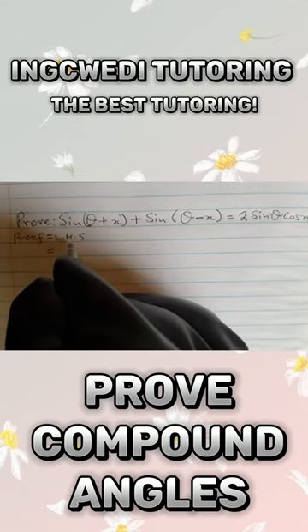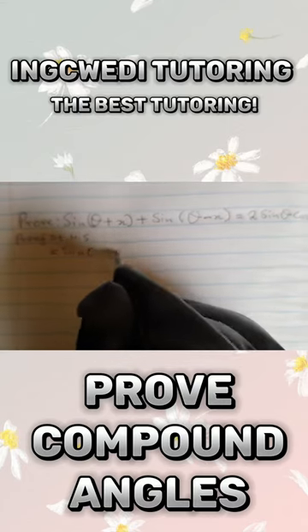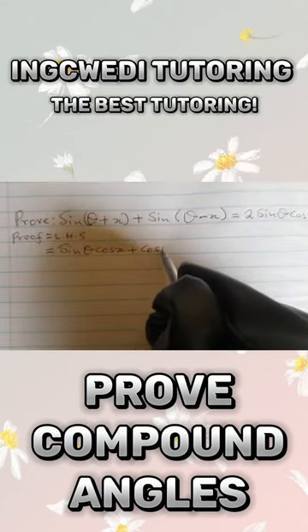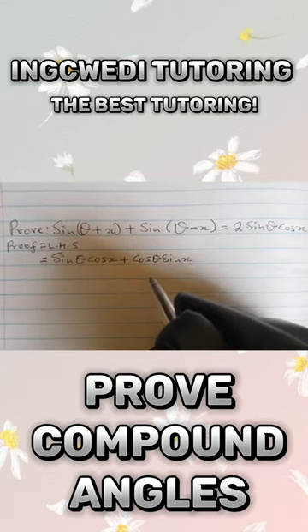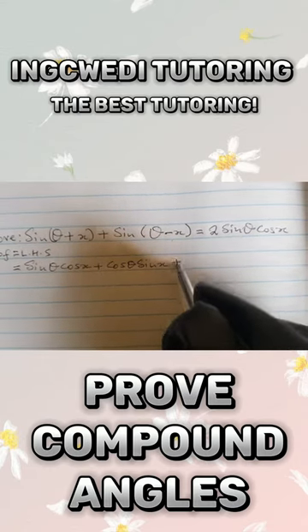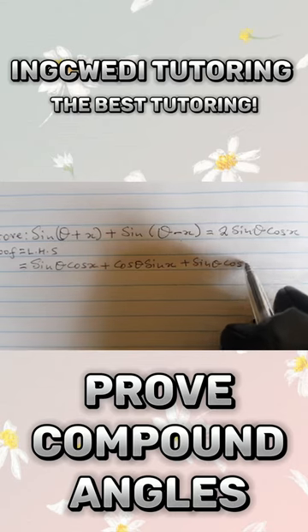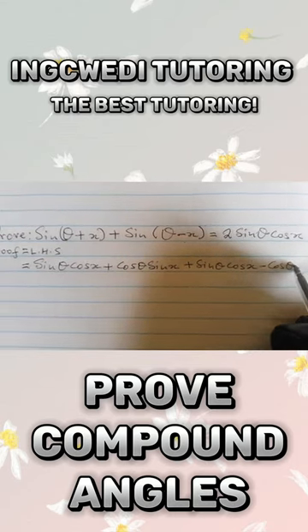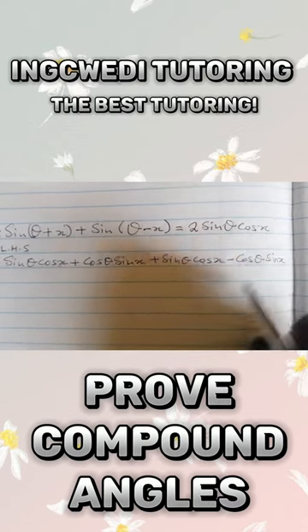This is going to be sine theta cos x plus cos theta sine x, and this one is going to be sine theta cos x minus cos theta sine x.